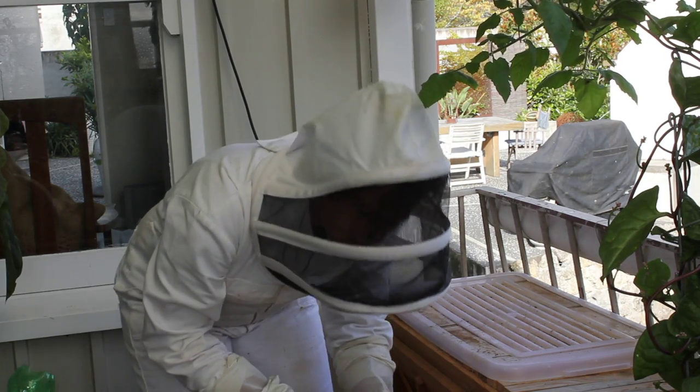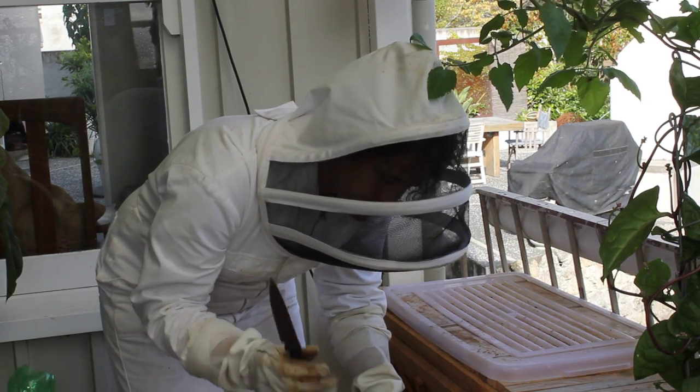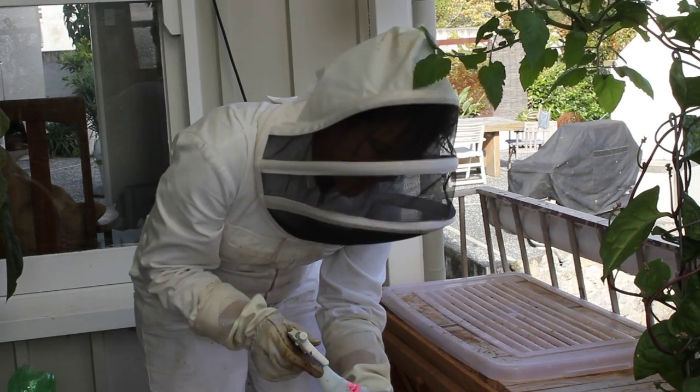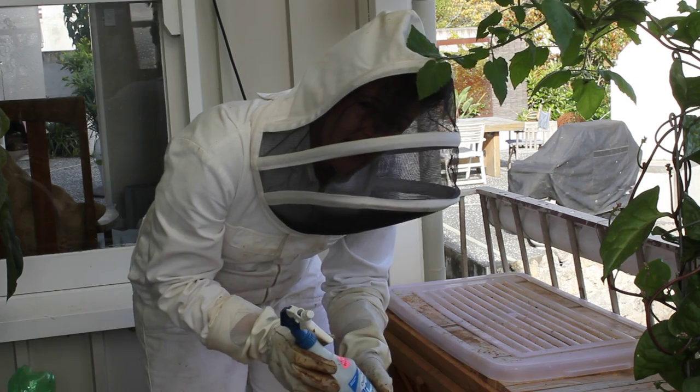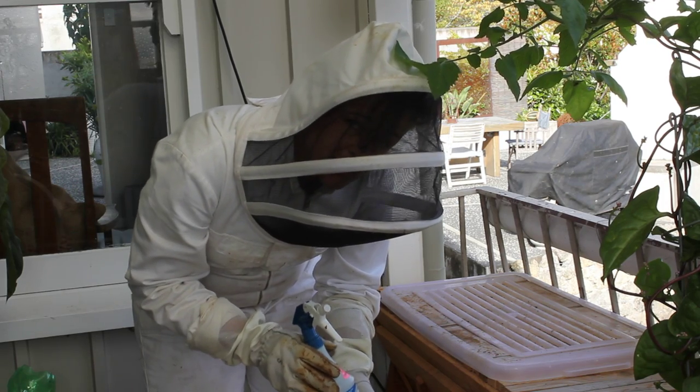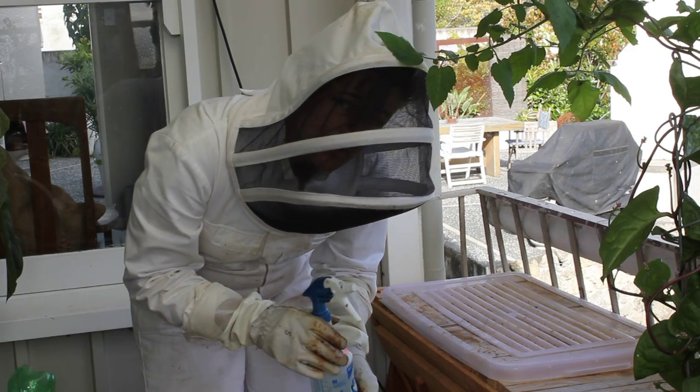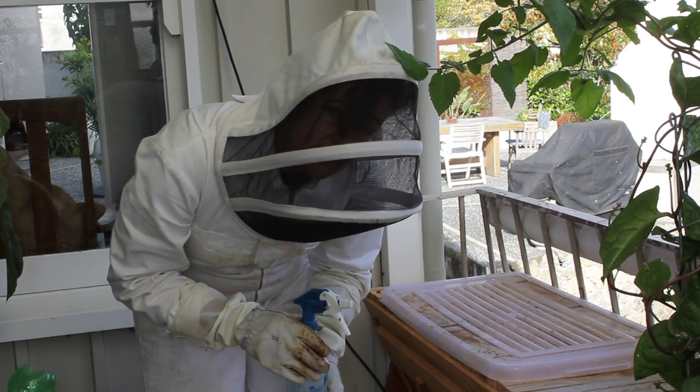What I've got is my trusty stainless steel bowl, a kitchen knife, a tea towel, and a water sprayer which has cold water and also a varroa homeopathic treatment in it, which I use to quieten the bees and also as a natural varroa treatment.